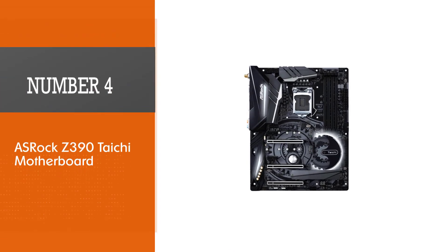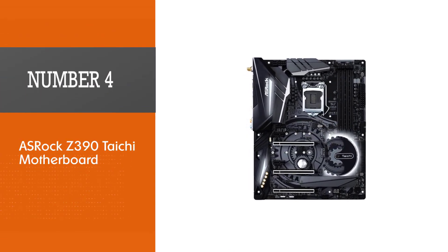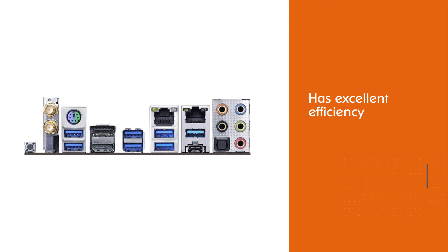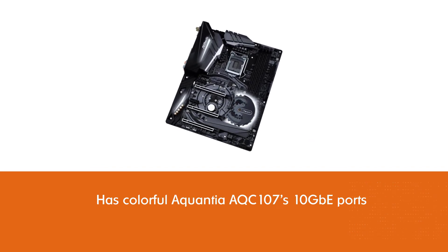Number 4: the ASRock Z390 Taichi Motherboard. The ASRock Z390 Taichi is available on the market without paying a lot of money. It has excellent efficiency and speeds up your processor's performance, making it a worthy investment.